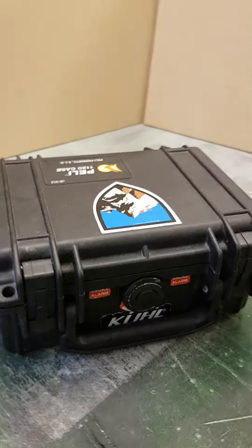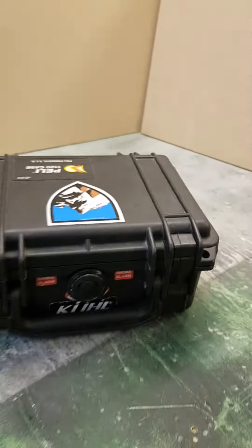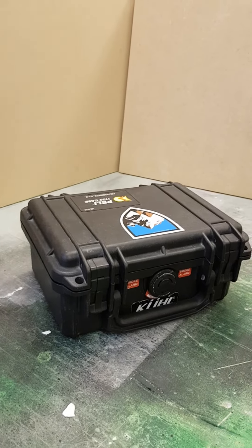So there you go. The ultimate lunch box for me is the Peli case 1120. Thank you very much for watching. I'm the Wooden Monkey. Good day.